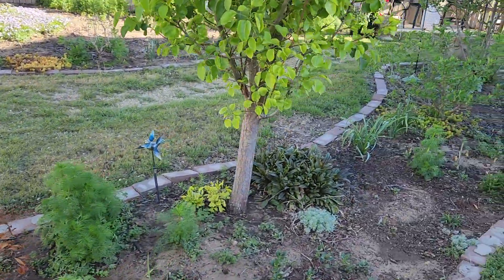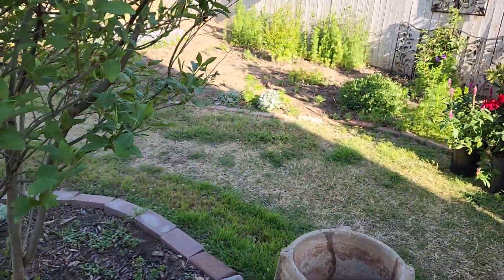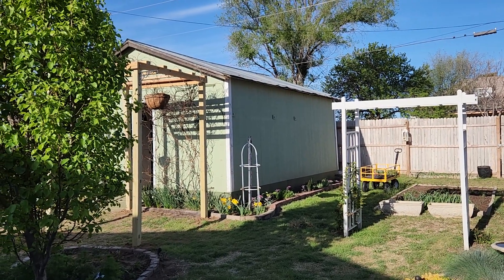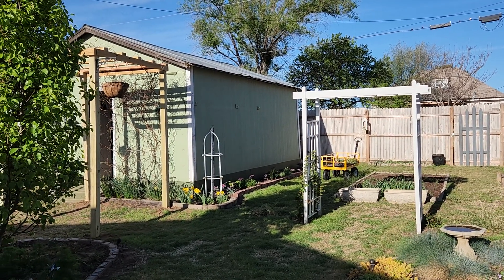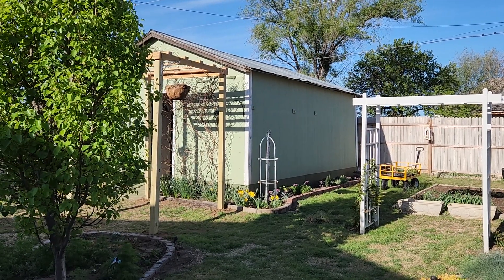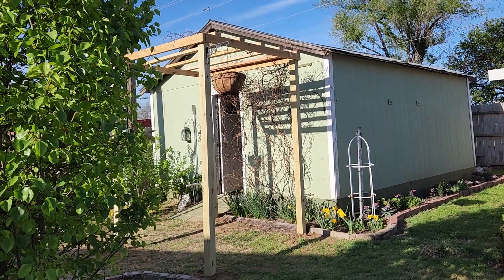I did notice after we got it up that it kind of overpowers the look of the other arbor — it's like we have a papa bear arbor and I don't know if you'd call the other one a mama bear or a baby bear. But I think once the wisteria grows in it won't look quite so out of place. The wisteria had to have something stronger to grow on, so it really wasn't even a choice — it was a must-do.